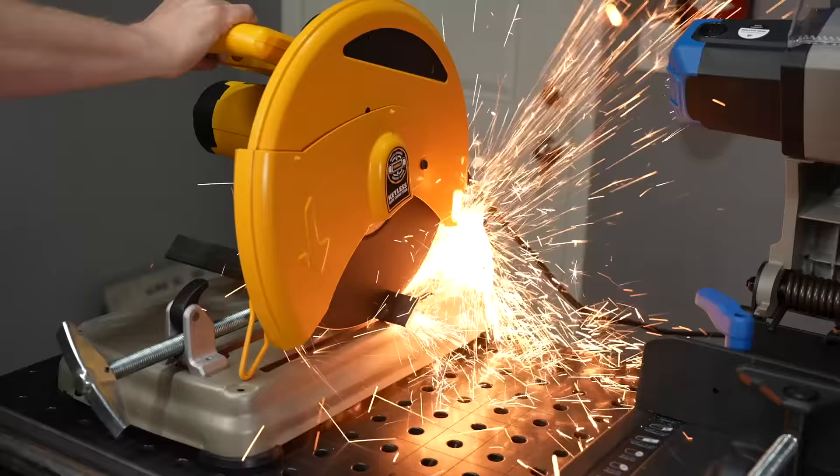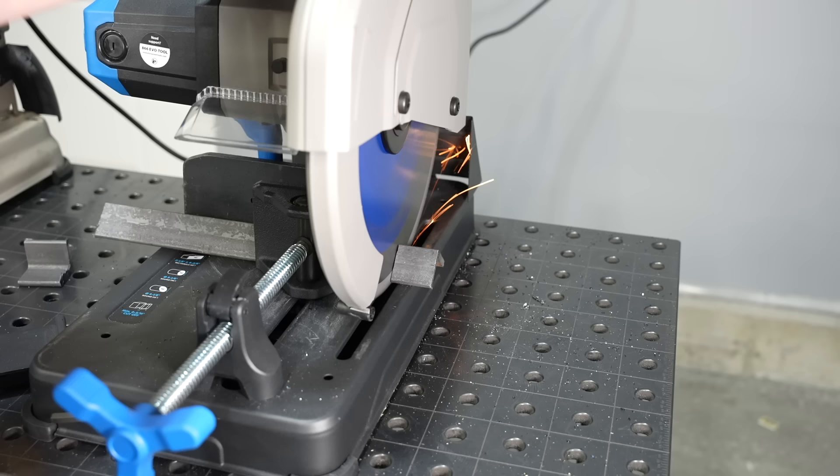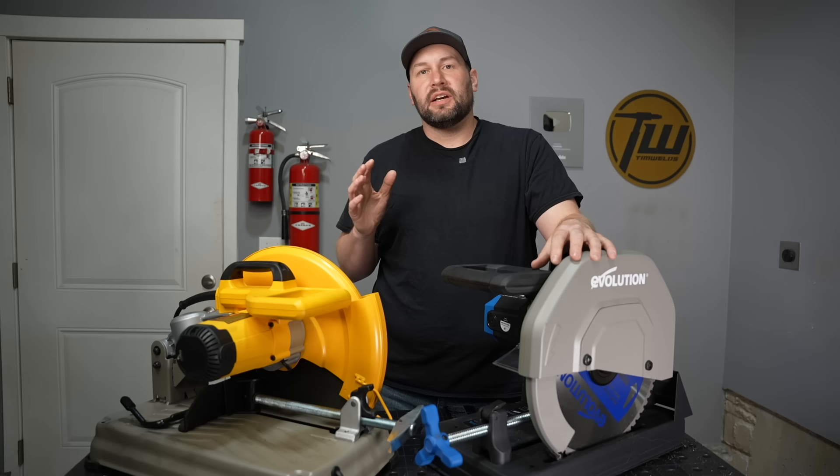While we're talking about cut quality, the material that comes off abrasive saws heats up quite a bit, because it's a grinding operation — just like if you were grinding with an angle grinder. When you're cutting with a carbide blade, it's more like a machining operation, so the material is basically still room temperature and you can just grab it right away.